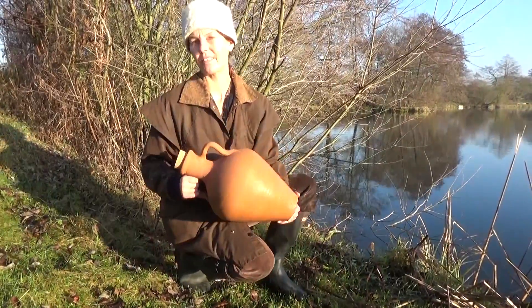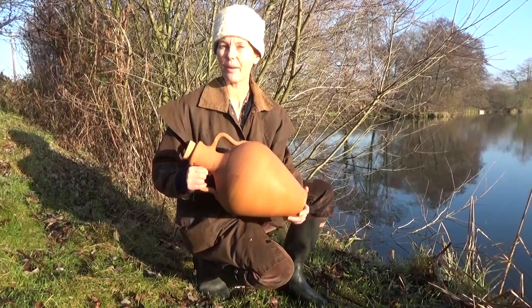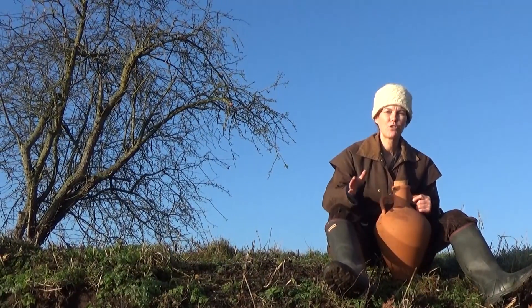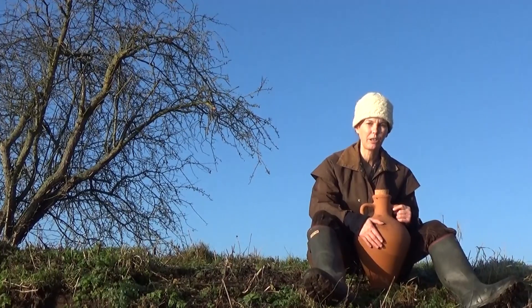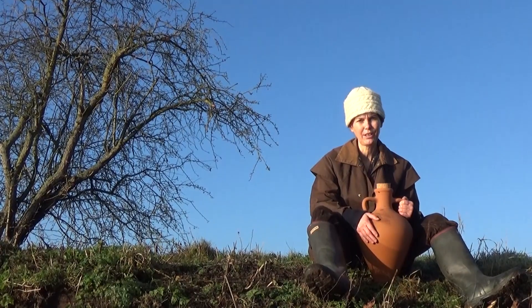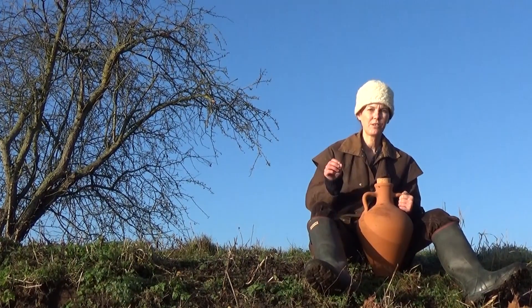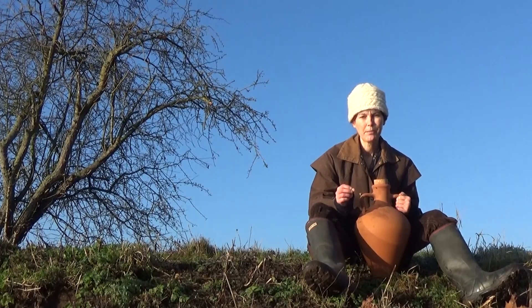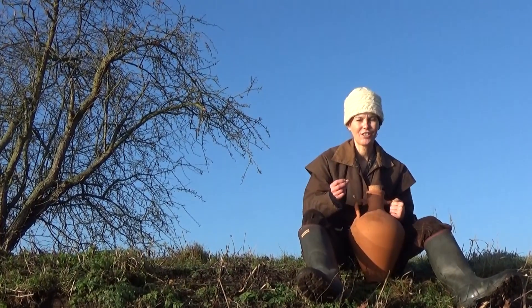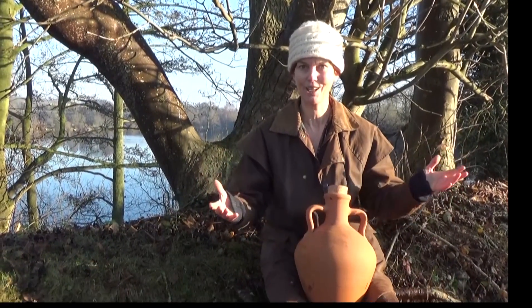Amphoras have been used for thousands of years for storing food and liquids, and they are absolutely fantastic at purifying water. This amphora can dramatically reduce the level of chloride in tap water, drastically reduce nitrates, remove many other impurities, increase the pH — making the water more alkaline and better for the body — and it actually energises the tap water. So how does this pot perform this amazing feat?